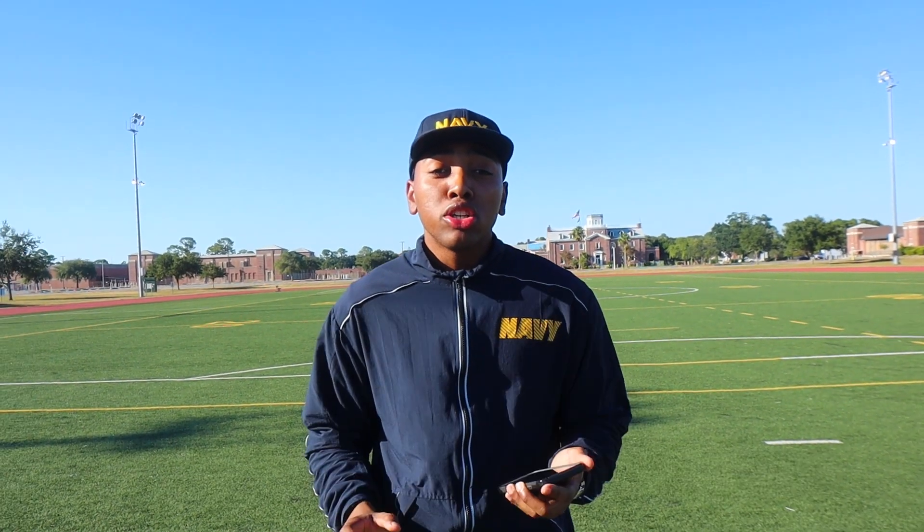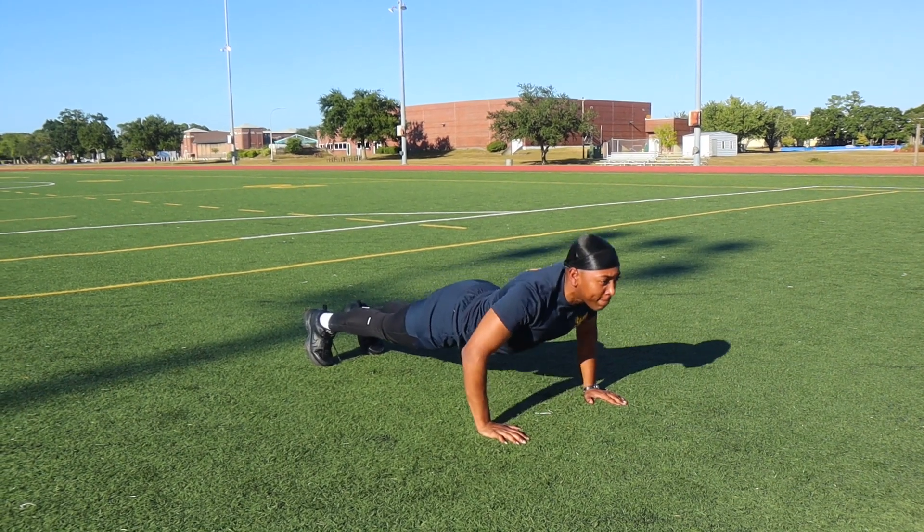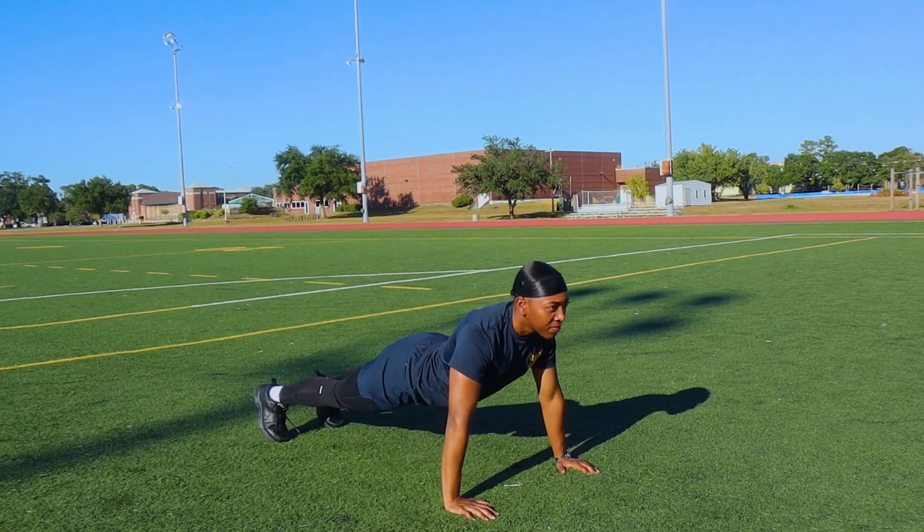For the second workout, we're gonna be doing three sets of 20 push-ups. We'll be doing these in four counts — one, two, three, four — and that's one push-up. It's technically three sets of ten in four-count cadence, but in reality it's 20 push-ups per set. So one, two, three, four is really two push-ups, but it's counted as one.